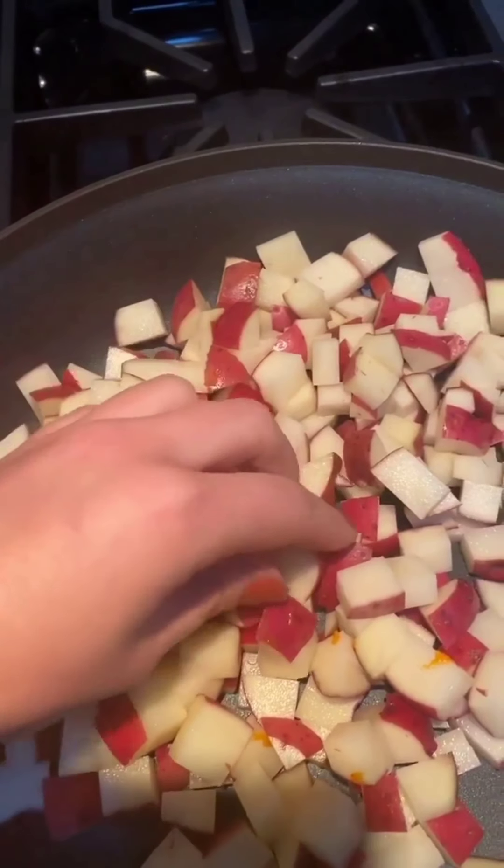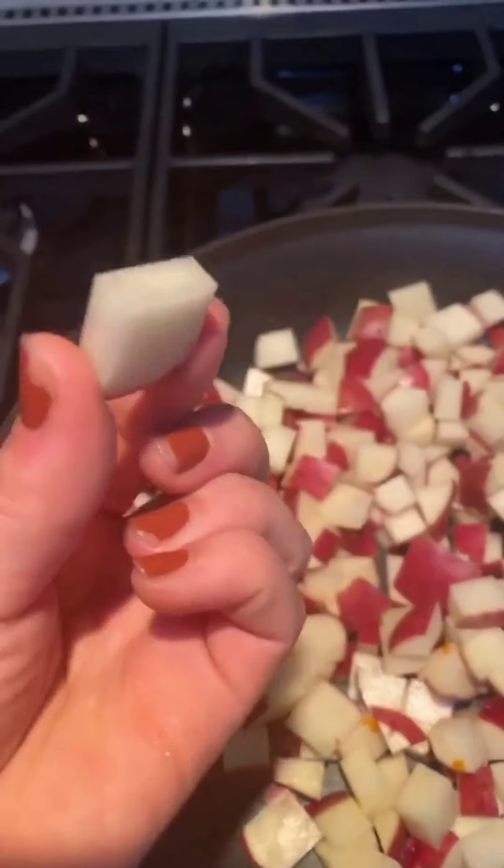This is what my potatoes look like — little squares. I've kept the skin on because I don't mind the skin on this dish; it's actually quite tasty, but you can take it off if you want to. Next I'm going to be chopping the chorizo — my favorite bit.